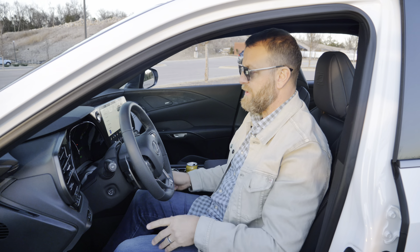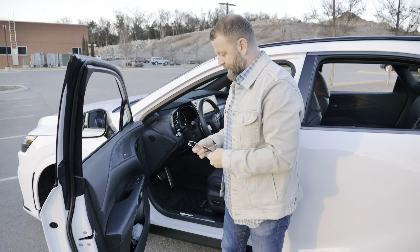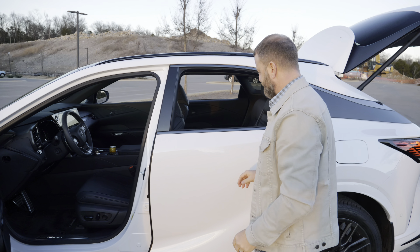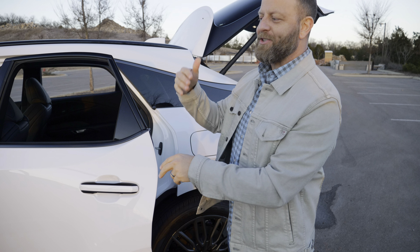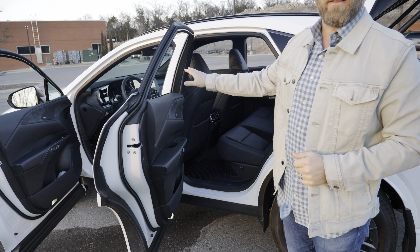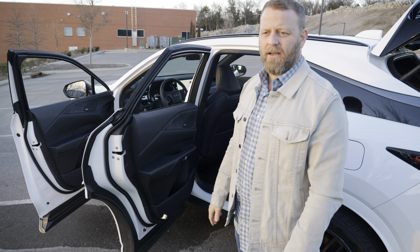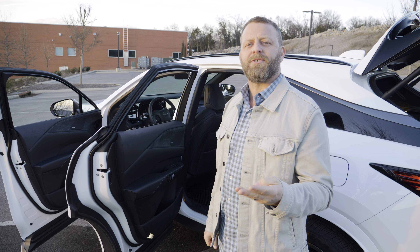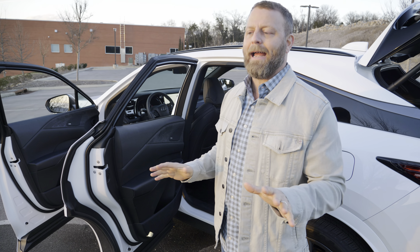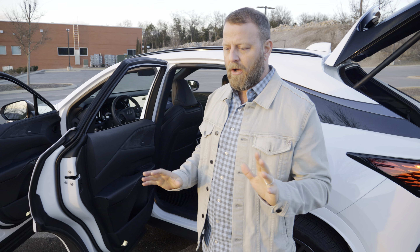Let me show you another feature Lexus has done that you don't see in other cars almost ever. I have the Mark Levinson surround sound system. I love the Mark Levinson — the 4D system in the Mercedes S-Class where the seats are part of the stereo is absolutely one of the best, and the Mark Levinson in the LX, this RX, and the LS is off the chart.